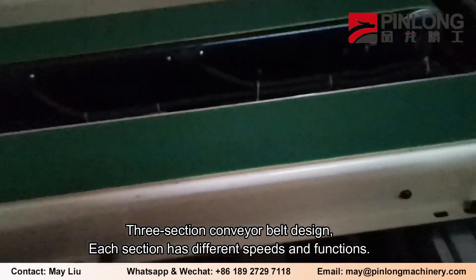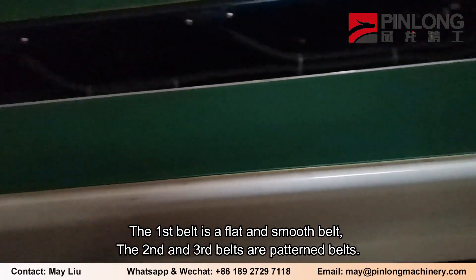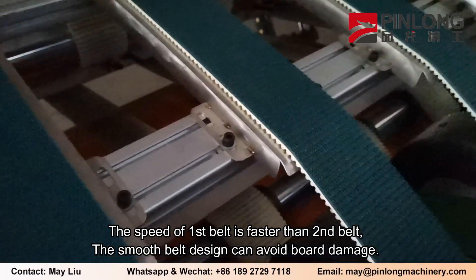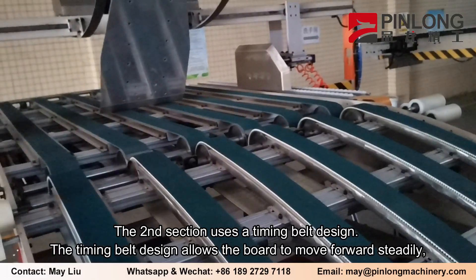Three-section conveyor belt design — each section has different speeds and functions. The first belt is a flat smooth belt, while the second and third belts are patterned belts. The speed of the first belt is faster than the second belt, and the smooth belt design avoids board damage. The second section uses a timing belt design.